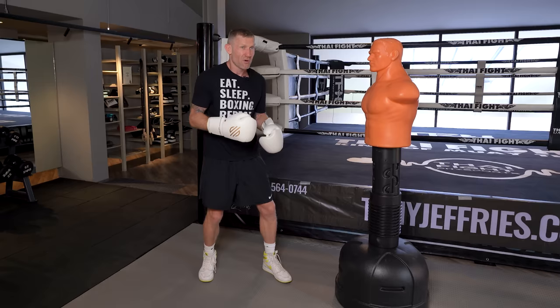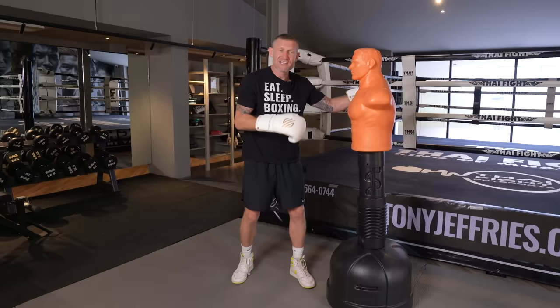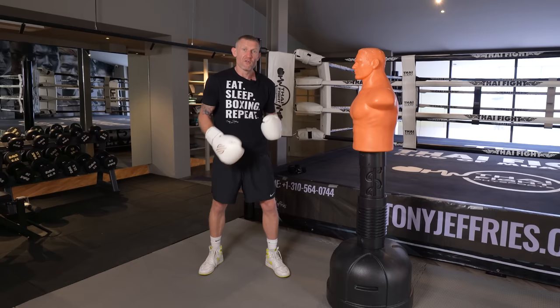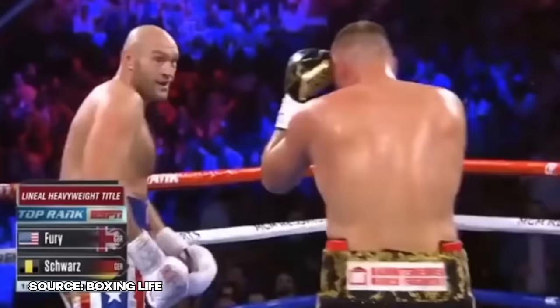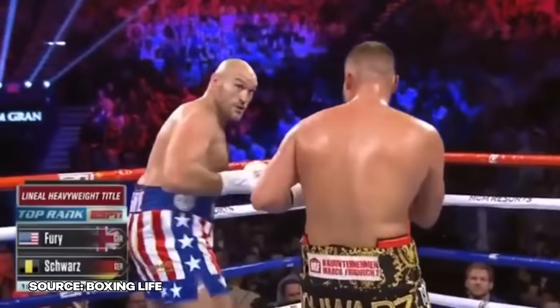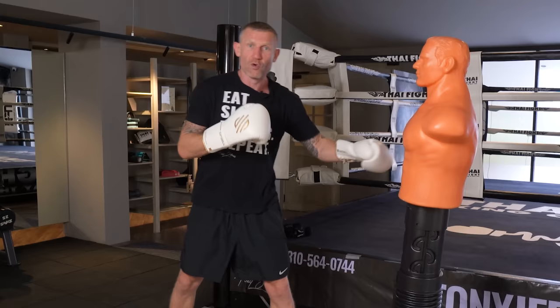Part four is in two sections: how to land the jab and where to aim. You could have the fastest jab in the world, but the jab is the most common punch thrown so opponents are kind of expecting it. The first way to land it is by throwing a feint. Tyson Fury does this all the time — he's feinting, feinting, and his opponent doesn't know when the punch is coming, then all of a sudden he throws it and lands it.